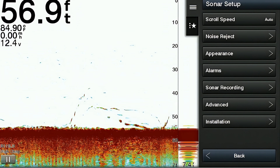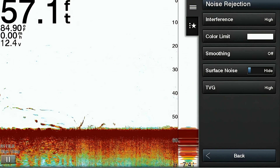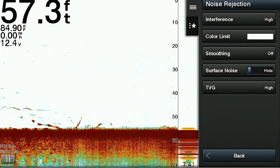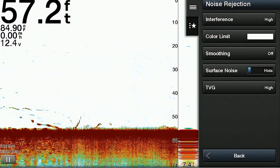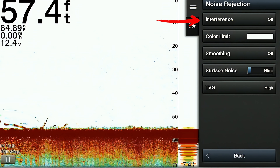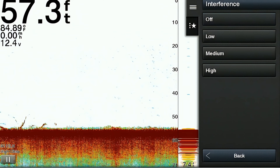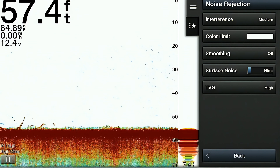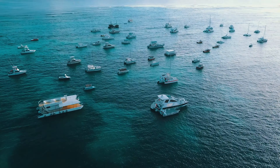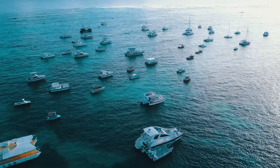The next item is the noise reject feature, which has five options within it. The noise reject feature helps you filter out unwanted signals and interference from your sonar display, improving the clarity of the sonar image and making it easier to identify fish and underwater structure. The first item within noise reject is called interference, which adjusts the sensitivity of the sonar to reduce the effects of other nearby noise sources — really useful when fishing in a crowded area of boats where their sonar can interfere with yours.